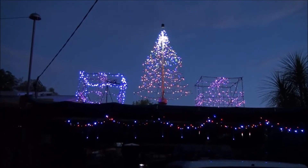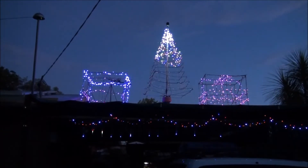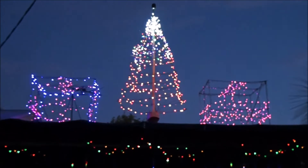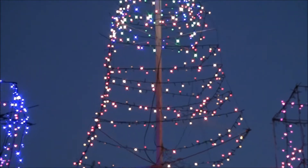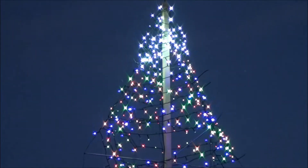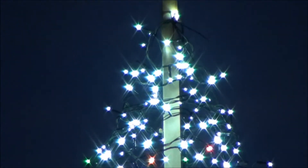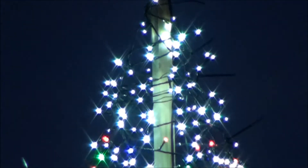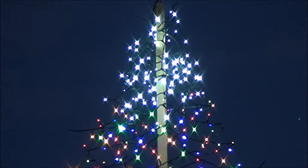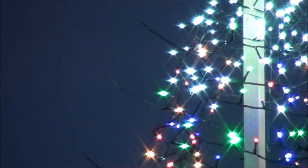Merry Christmas to all your mob out here. If you don't celebrate Christmas, Merry Christmas anyway. Have a good one. I'll do that again after I trim all those cable ties — the ends are still sticking out.